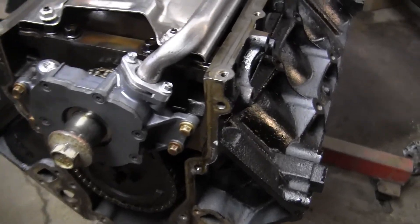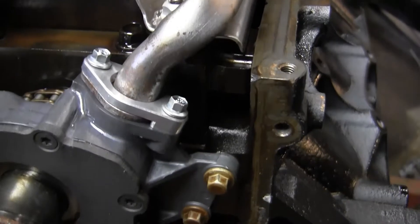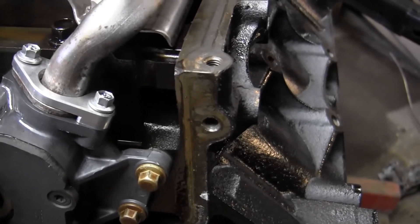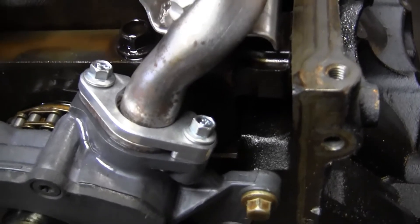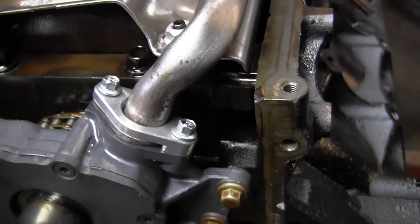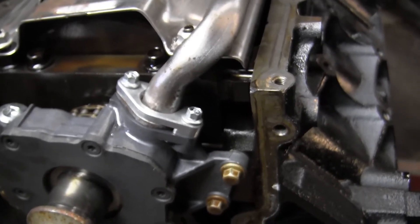Another upgrade done at the same time was on the oil pump pickup tube where it connects to the oil pump. There's a billet aluminum bracket there. The point of that bracket is to have two bolts going into the oil pump — originally from GM these only had one.